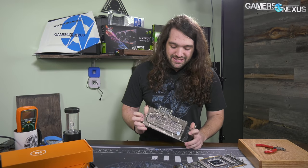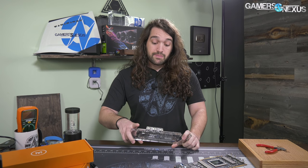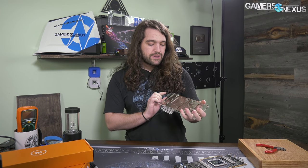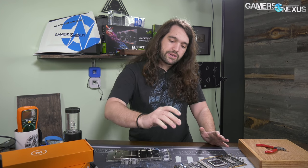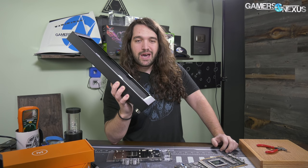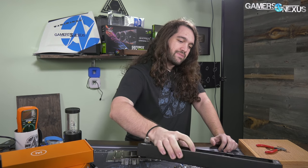What we've got is an EK Waterblocks block for the Titan V. As far as I'm aware, it's the first of its kind officially. We did a hybrid mod previously. This will be much better because it is full coverage — it'll contact all the VRM components, HBM, GPU, VRM. All the stuff will be good to go, and then we're going to stick a 360 on it. We're considering the option of chilling the radiator in ice water or dry ice, but we might not even need to because, frankly, Linus's score doesn't impress me that much.